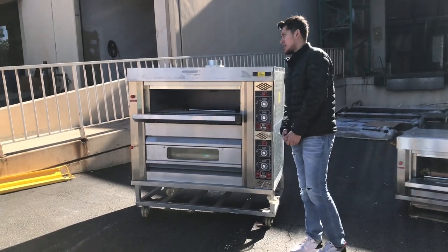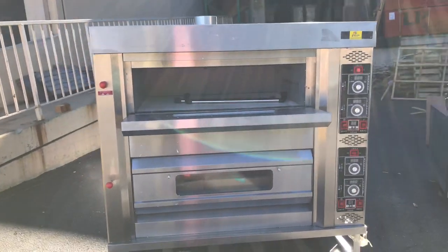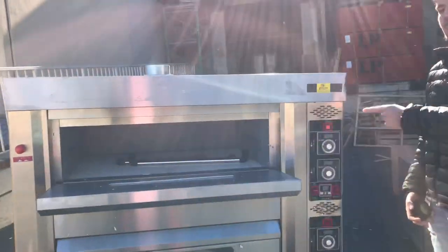Today we're going to go ahead and demonstrate one of our brand new items. This is going to be a double pizza oven. The brand on this unit is going to be our own brand, Cooler Depot.